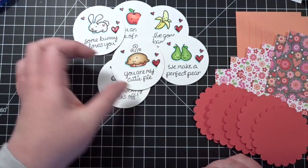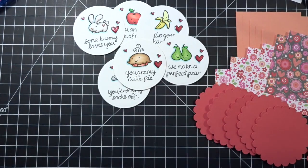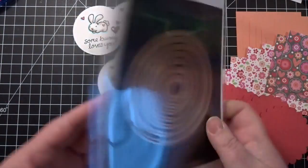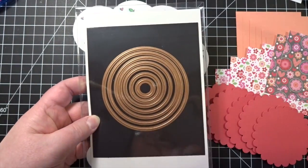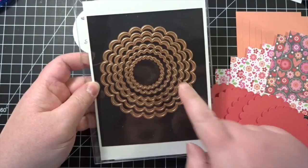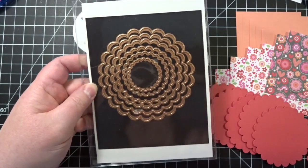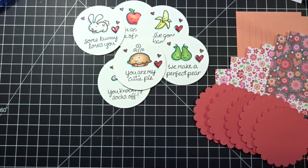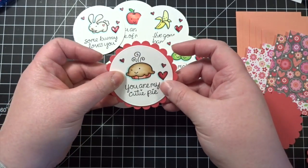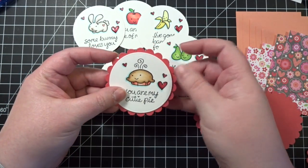These are all ready to go and I cut them out using my Spellbinders Nestabilities — just the standard circles. I also used the Spellbinders Nestabilities scalloped circles. So I used both of those to cut out the image piece and then the background piece.